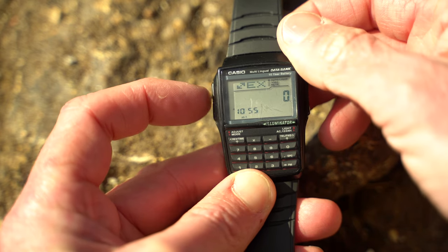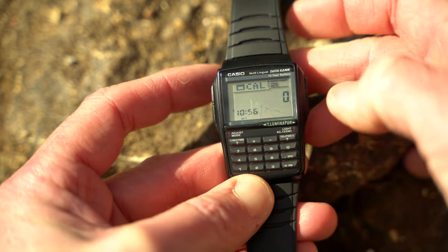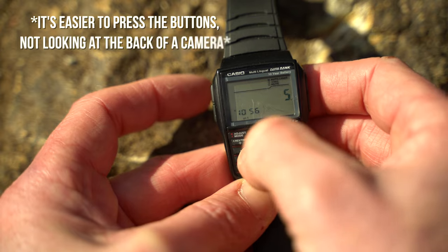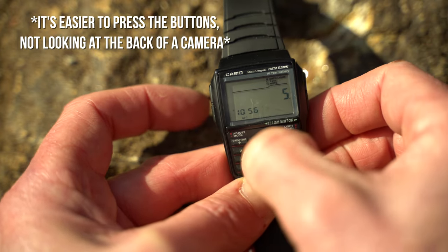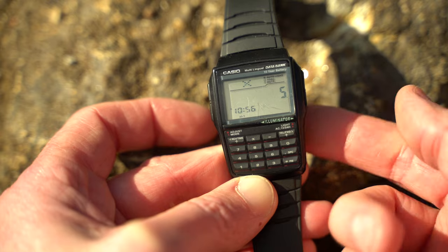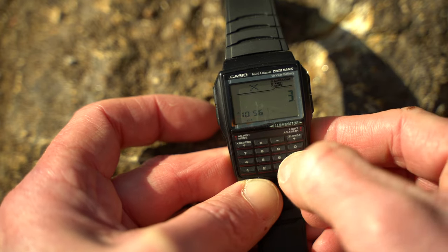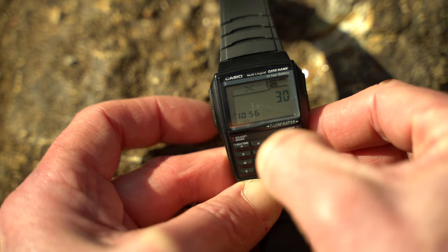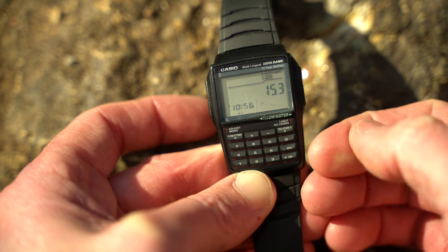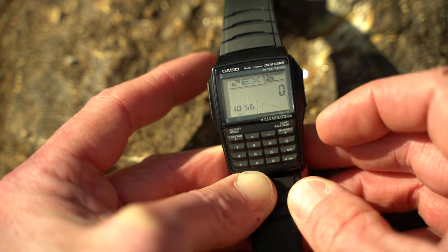To get to the calculator, press the bottom right button and that brings us to the calculator. You can press whatever you want — let's say five times, and then multiplication. Then whatever number I want — I'll say 3.06. I would not know that answer off the top of my head, and then equals: 15.3, in case you're wondering. Then you can hit this to clear it out again on the calculator.